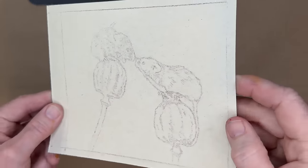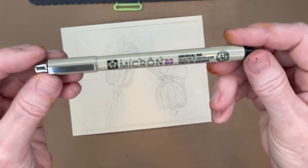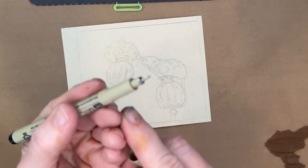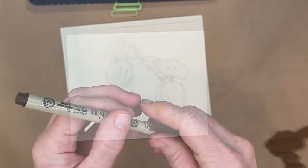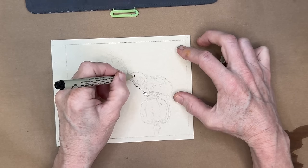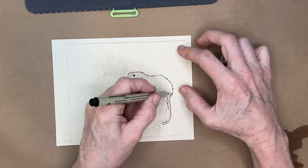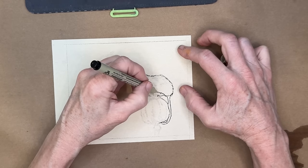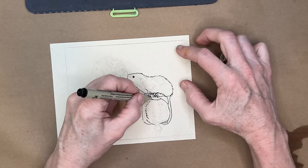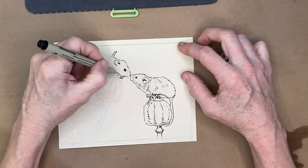I chose Micron markers over Tombow markers because the Tombow tip was a bit too wide. All I'm doing is outlining my charcoal drawing. You don't even have to do this technique — you could skip the wet medium entirely and just start painting with pastel right on your sketch. Use what you have; you don't need all these products.